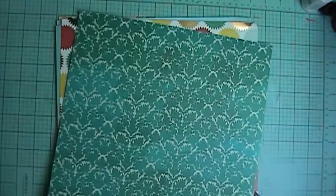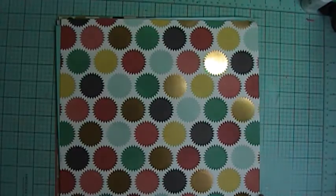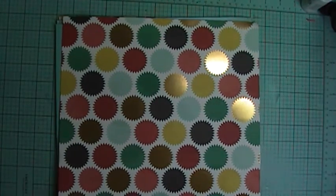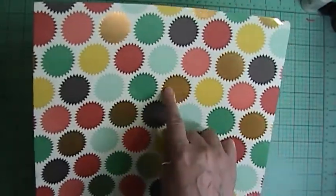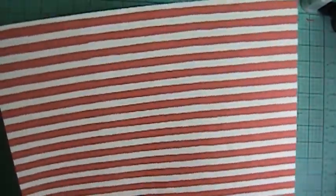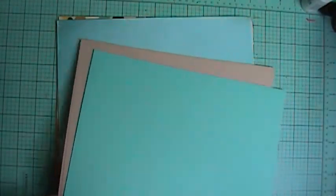From Market Street, My Mind's Eye — this has some gold foil on it with different colors, and this side is just an aqua with different shades of aquas on the back, almost like a damask. Market Street, same thing — some pinking circles and some of them are foil, and this is just a red and white stripe.